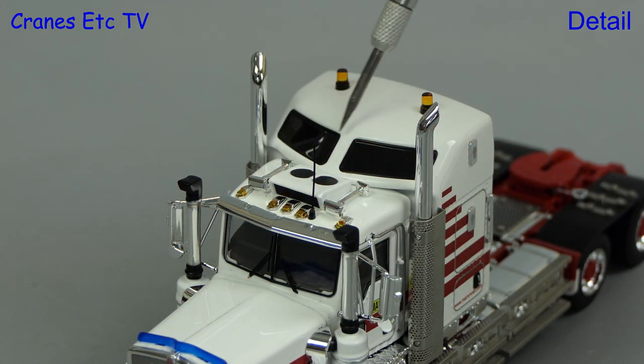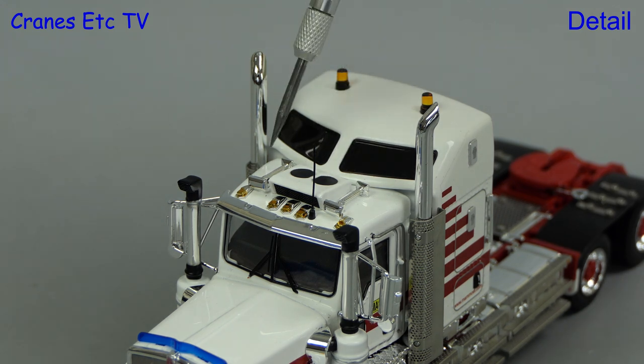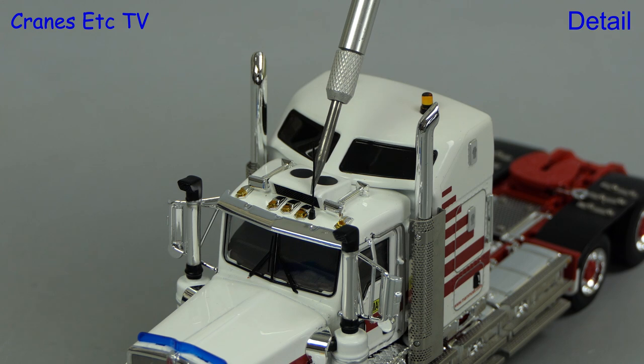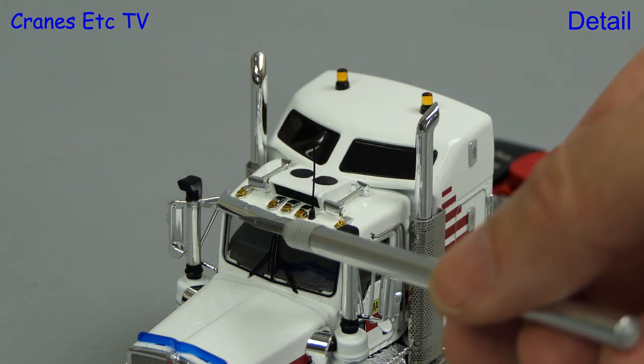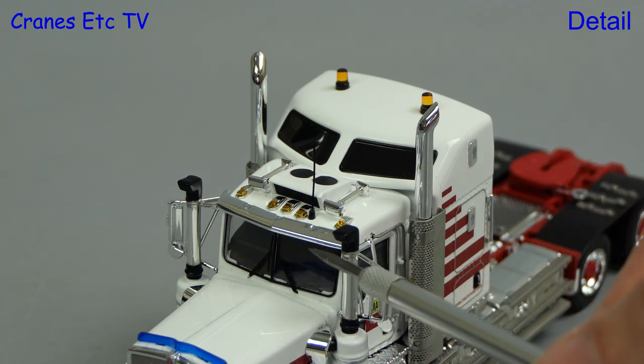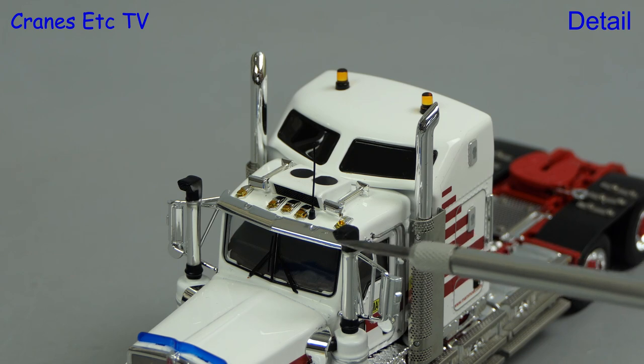The raised roof has got some nice beacon lights and there's what looks like an air conditioner on the roof. Other smaller details include air horns and lights and it's nice to see a proper flexible aerial. Moving on down there's a chrome visor and windscreen wipers. The air intakes are also an interesting detail.